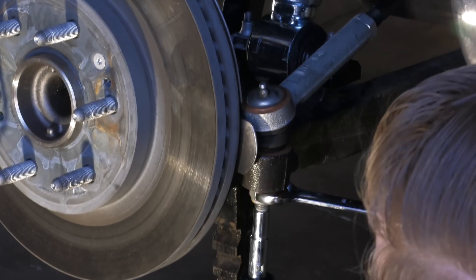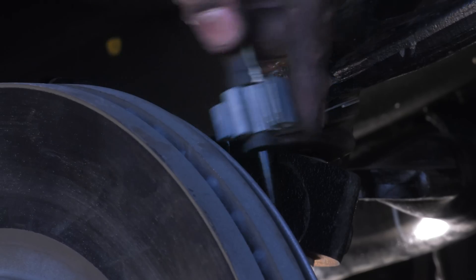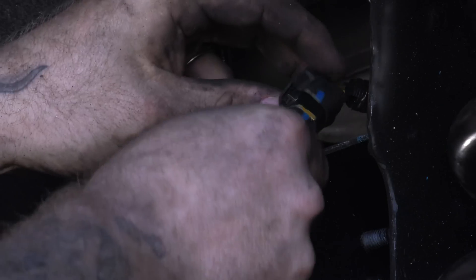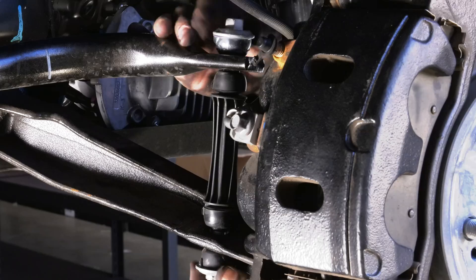Reattach the tie rod and tighten the nut to 26 foot pounds plus an additional 85 to 105 degrees. Reattach the wheel speed sensor wiring, making sure that you get all three clips and remember to plug it back in. Install the sway bar link and tighten it to 17 foot pounds.